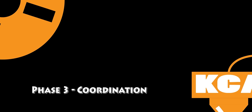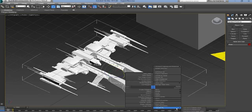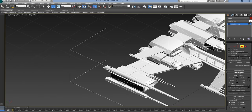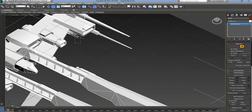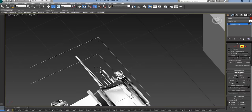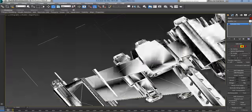We're going into 3ds Max. Right off the bat, we see tons of tiny little antennas and such that will never, ever print — super tiny, super thin. In the end, even the ones I left barely printed.